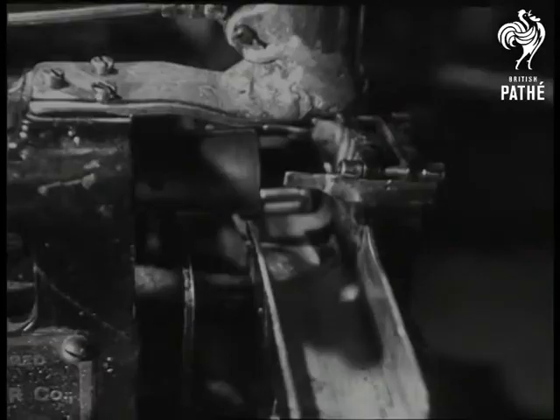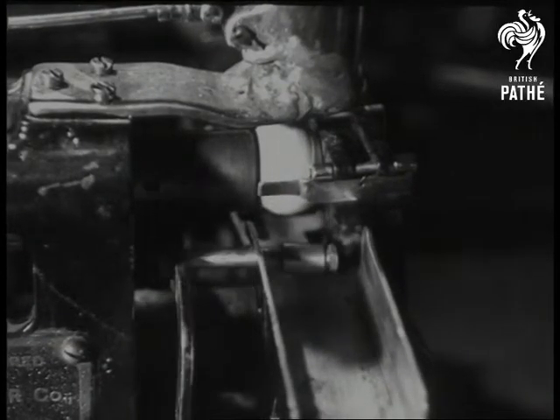After each stage, the core is examined and tested to see that the correct hardness has been obtained.